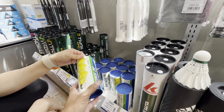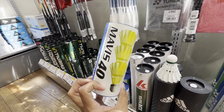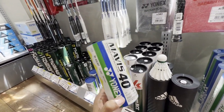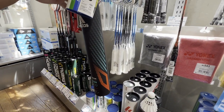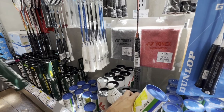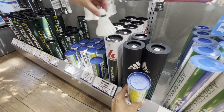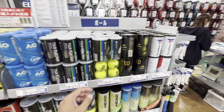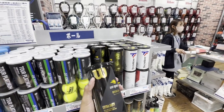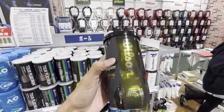So everything in Japan is small. Look at these cans of birdies — they're so small. Generally they tend to be a normal size, but look at this — it's much, much smaller, less than half the size. In Japan, ball cans tend to be just two balls. That's it, just two balls.